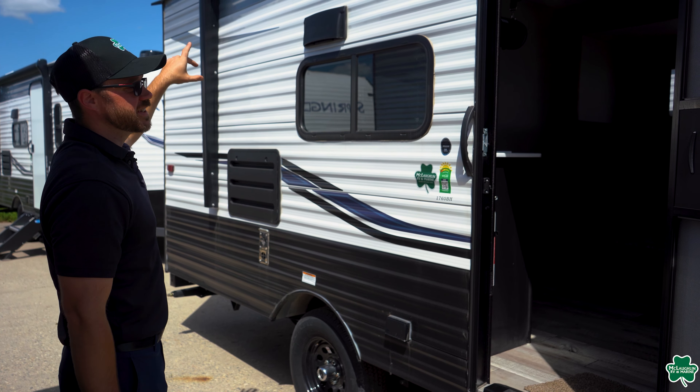So now we took a quick look at the outside — let's jump to the inside and check that out. Here we are on the inside of the Springdale 1760BH. Starting up at the front of the camper, your bedroom area is going to be right in the front. Up above your bed, you have a nice storage shelf with a nice enclosed storage area right here as well. Right next to that, you do have a mounting bracket location as well as plug-ins for your TV.